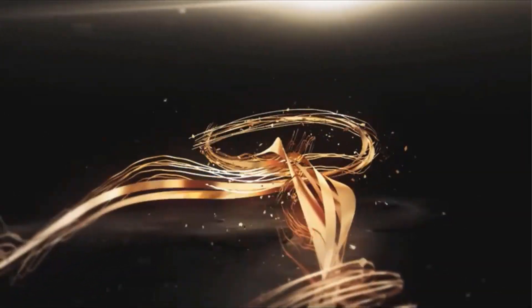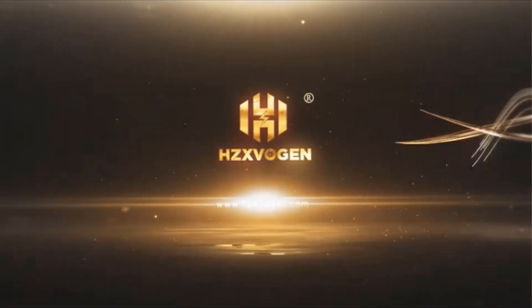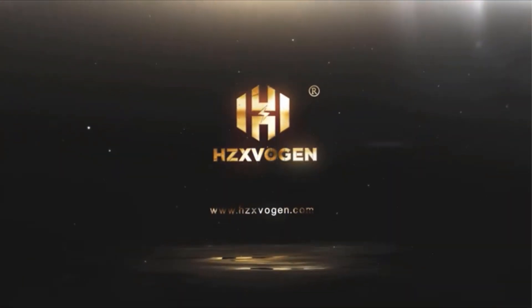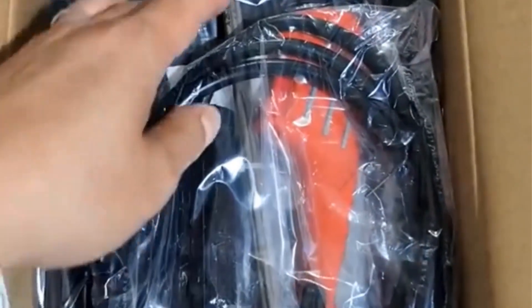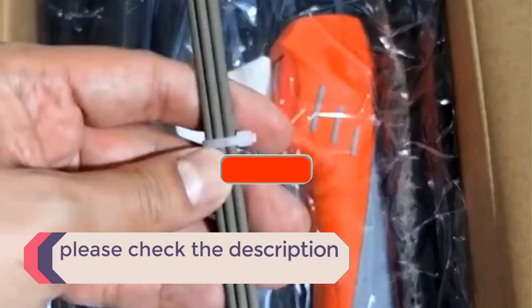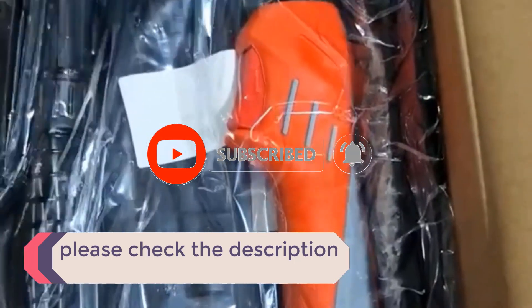In this video, we listed the 5 best welding machines on AliExpress that are available on the market for their true quality. I tried to make the list based on their popularity, quality, price, durability, user opinions, and more. If you need more information about these products, please check the description section below and don't forget to subscribe to our channel to get future reviews. Let's dive into the video.